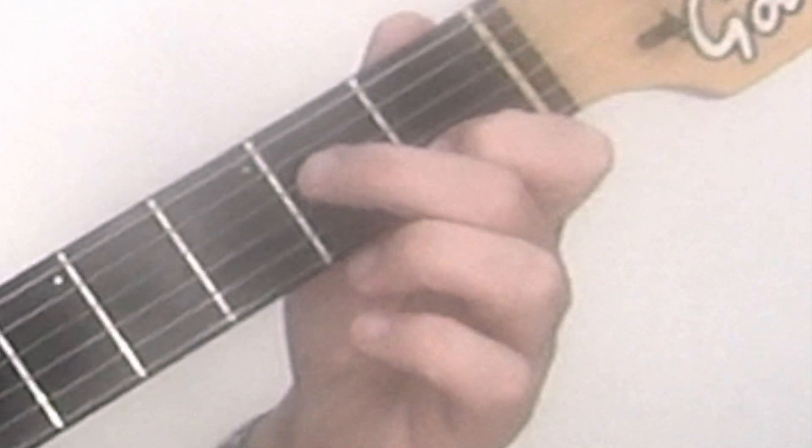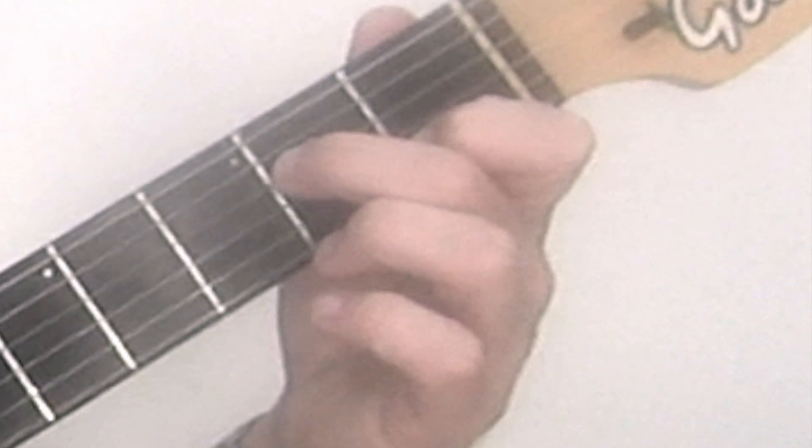Second finger, fourth string, second fret, right up close to the fret if you can. It's a bit of a stretch, this one.